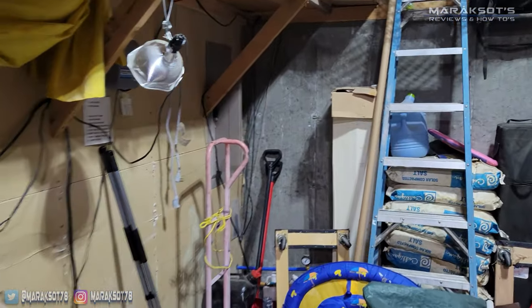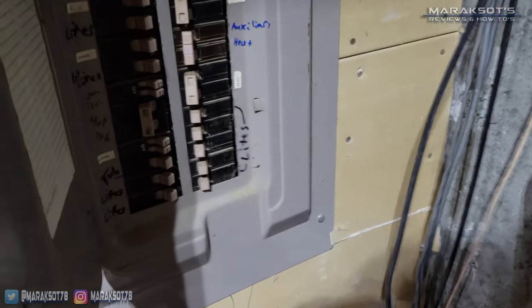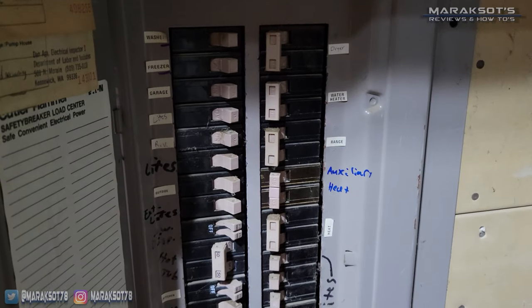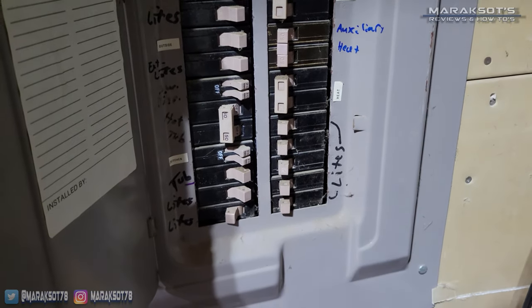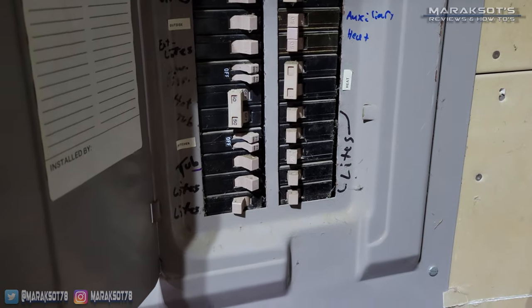Whenever you're dealing with electricity you're first going to want to go to your electrical panel and turn the power off to the device you're working on. My mom's panel isn't labeled as well as some others I've seen, but after a few minutes turning breakers on and off we finally figured out which one we wanted to turn off.